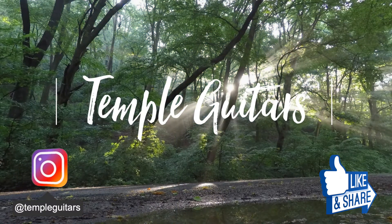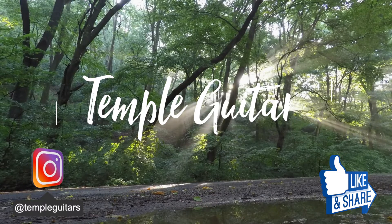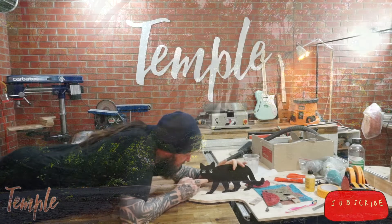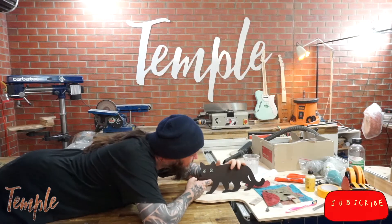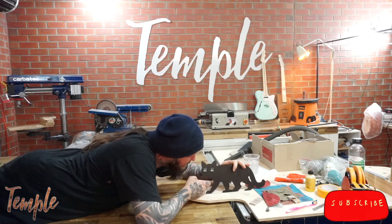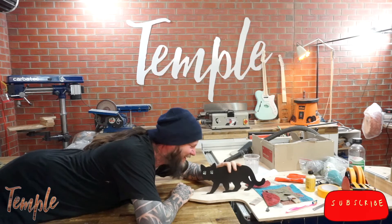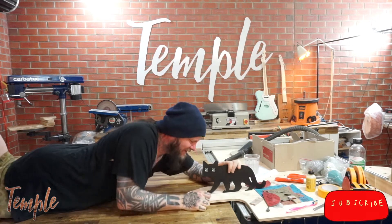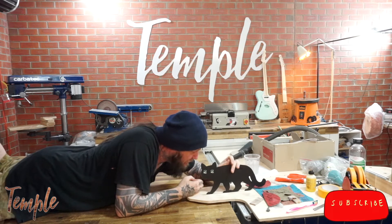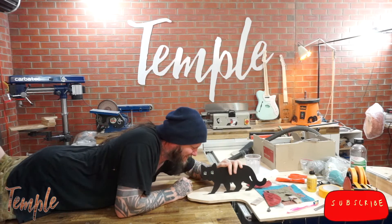Hi, and welcome back. Normally when I do an episode, I try to present it to you in as cohesive a format as possible. This time though, I didn't really have any idea of how I was going to achieve my objective. So in this episode, I'm just going to take you along for the ride, and together we're going to develop a fret tang removing system that actually works. The brief: it needs to be intensely cheap, easy to make, and it needs to work and keep on working.